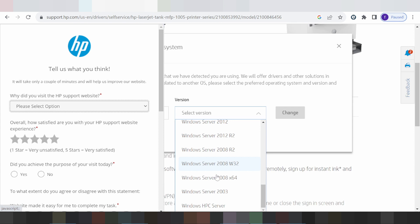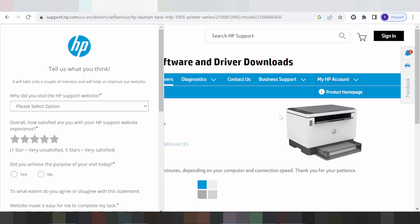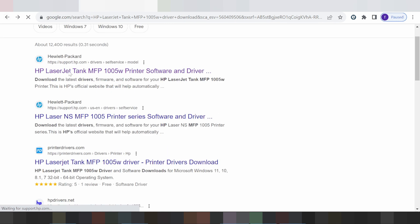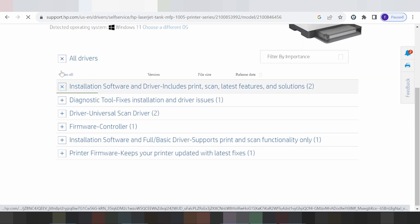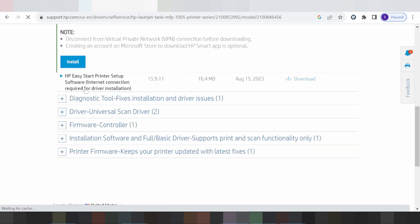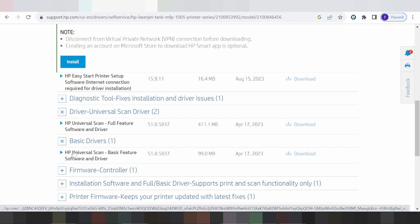I need the driver for Windows 11, so click here and select Windows 11, then click change. Windows 11 is supported. You can choose to install online, install offline, or scanner only — there is also a basic scanner-only option.